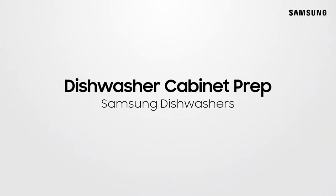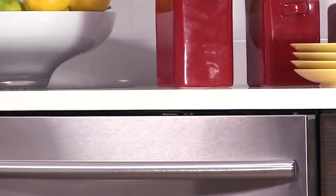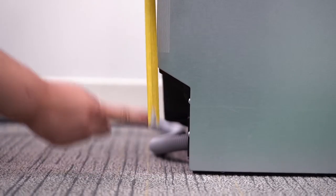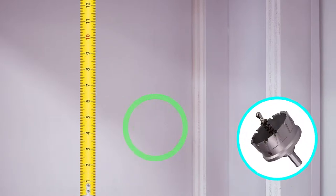In order to prepare the cabinet for the installation of your dishwasher, you must determine the position where the hole will be drilled. In order to attain the maximum height of the drilled hole, first measure the rear toe kick height of the dishwasher. Use this measurement to mark the cabinet and drill the hole lower than the line.